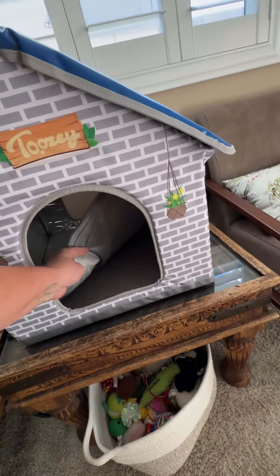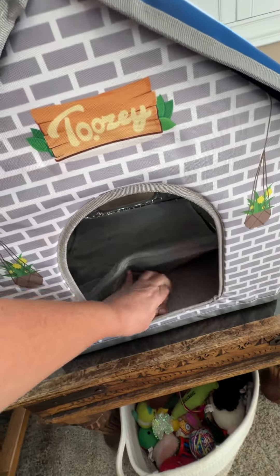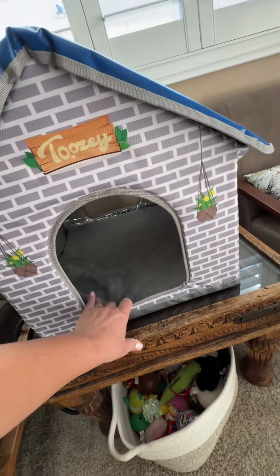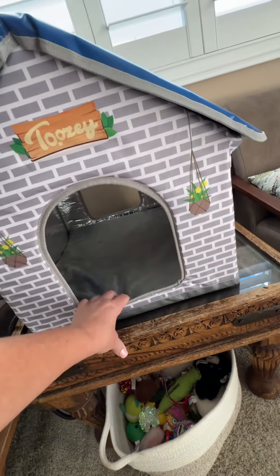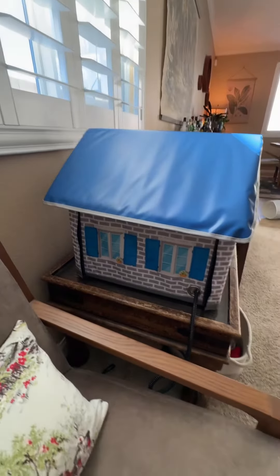It has a heating pad inside — there's a mat on the bottom that's replaceable. You take it out, it's zippered, and it has a heating mat. You can wash the outside liner, and it's just this cute little adorable house.